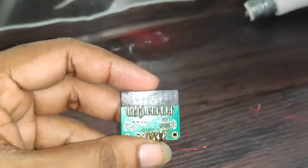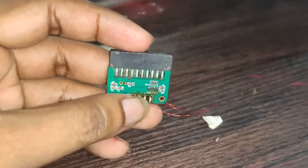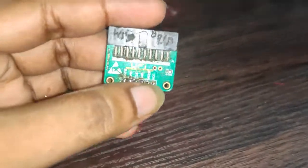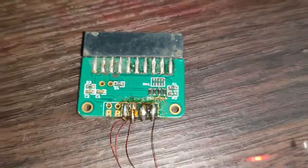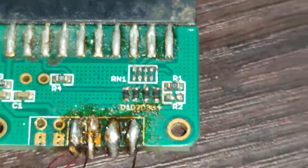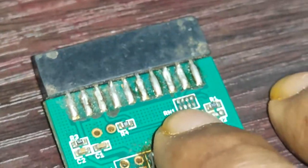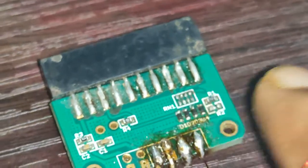This is our U5 adapter. From the back side of the U5 adapter there is an 8-leg register. Before removing it, we have one register which has a value of 100 ohms.